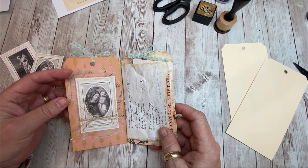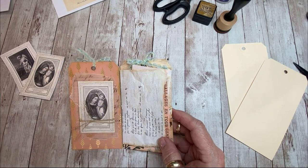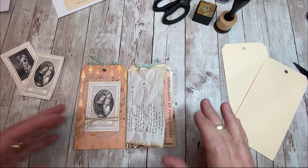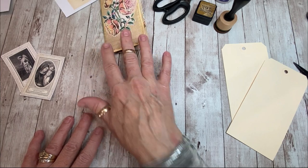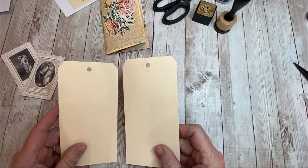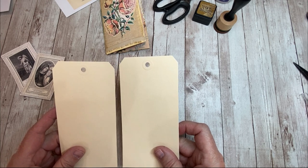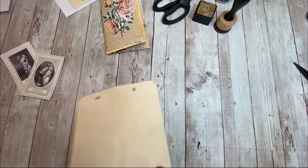If you don't have tracing paper, you can certainly do this project with just copy paper - that works too. But the sheerness of the tracing paper, there's something super pretty about that. This structure was simply made out of two shipping tags. They don't have to be any specific size. Like with most of the things we show you, use what you've got. If you have something that's slightly different, go ahead and use it - it's pretty easy to customize by adjusting the size.